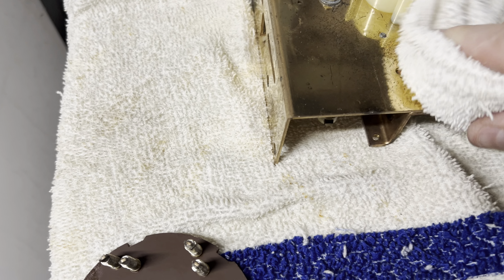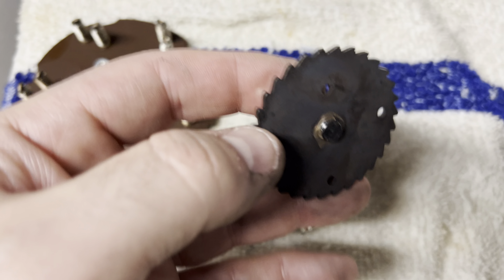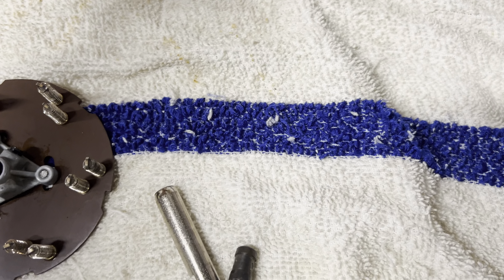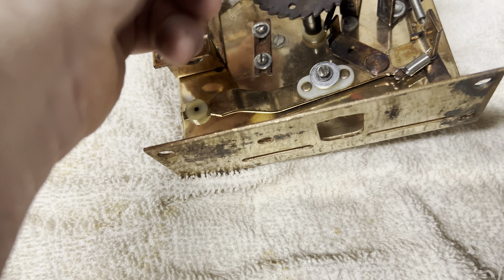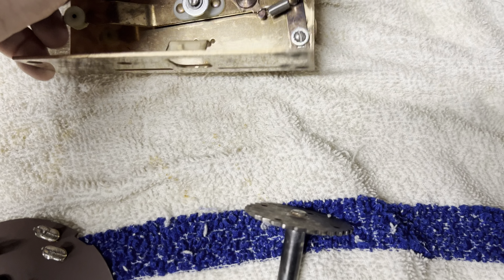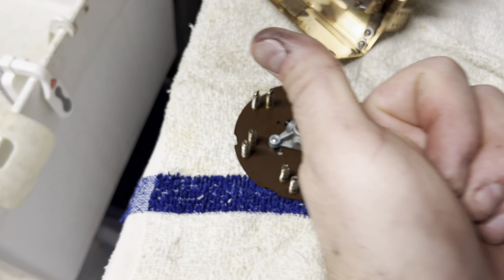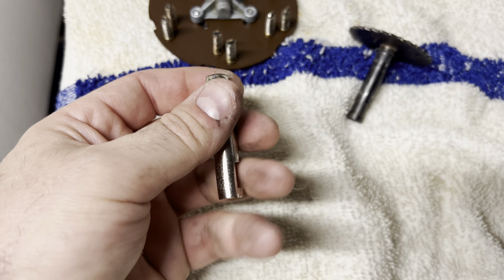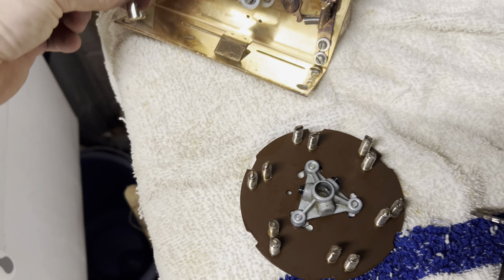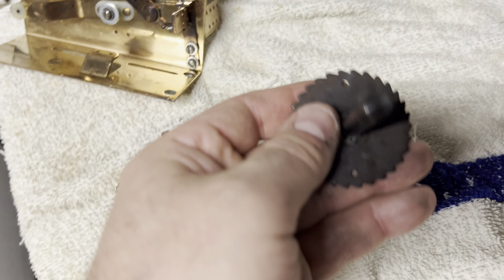It was all greasy — there was a big glob of grease. This whole gear was greasy. This gear will go right through there and operate these. Once everything is fully dry, I just have it here on a towel and I have a fan over that way that dries all this stuff off. These were all greasy — this should never be greasy. This is the plunger that goes in a coil; this actually operates it up and down, so that should be dry.